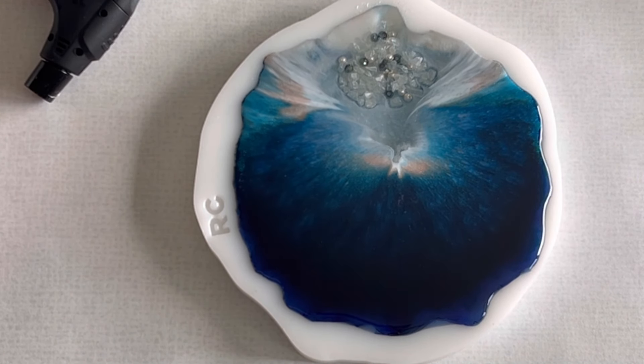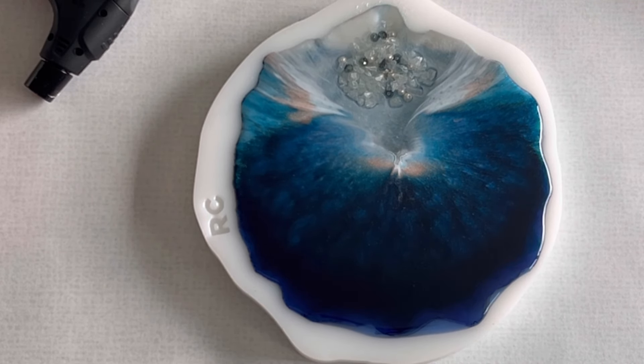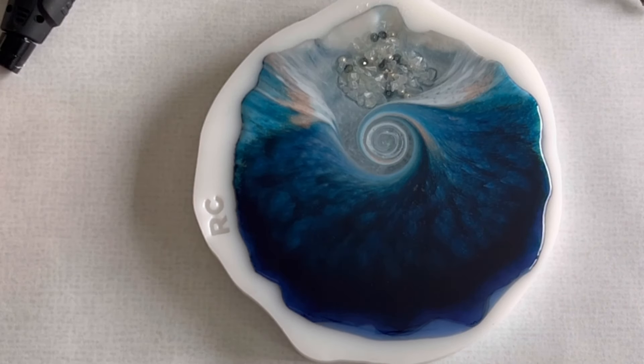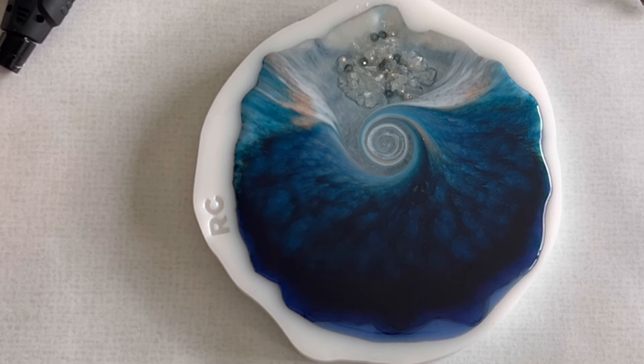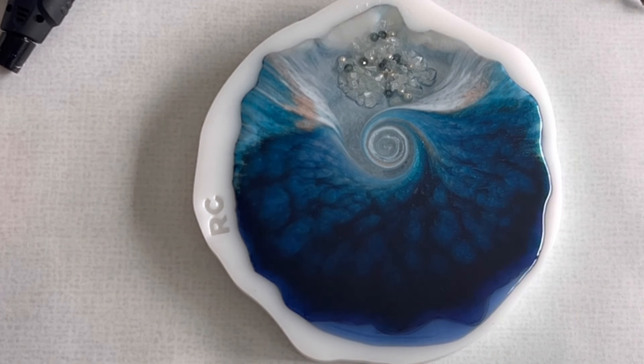I'm quite positive for a nice effect. I really love the different colors of the chameleon pigment, so I will see how the final result is going to be.